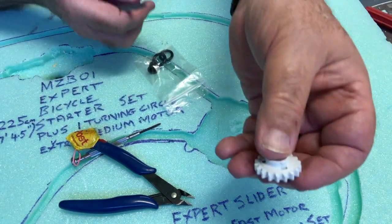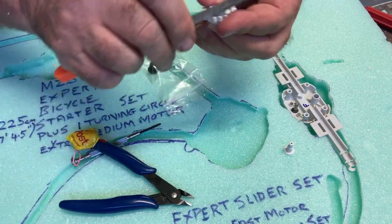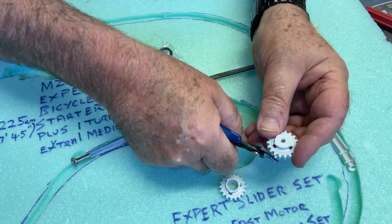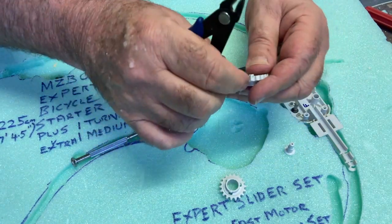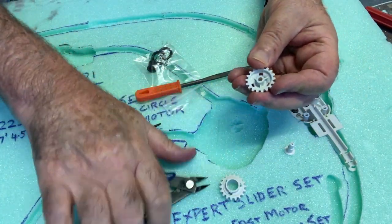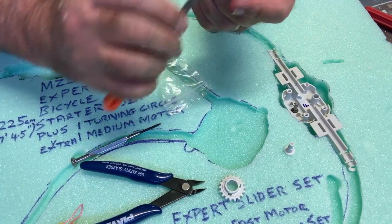I use a triangular file which fits into the gears perfectly — that's for both gears — and you'll see how they mesh perfectly later on. Use your tie cutters to get all that rubbish out, then give it a good file with the triangular file. Get that lug off so you'll have smooth sailing and no problems once it's operational.